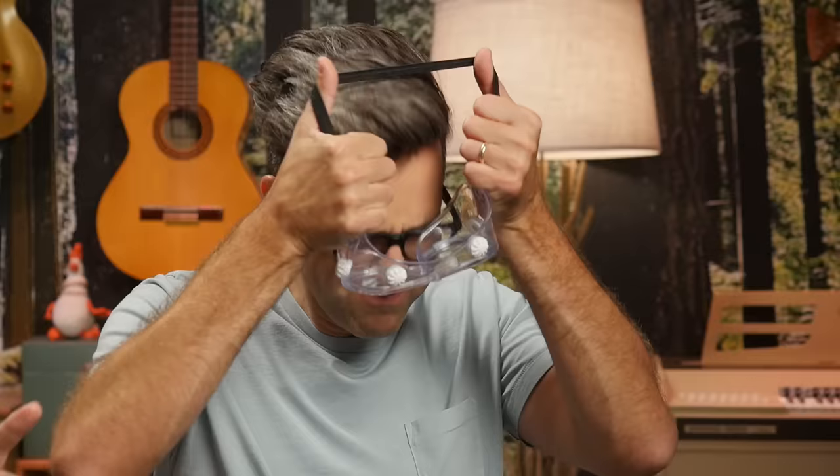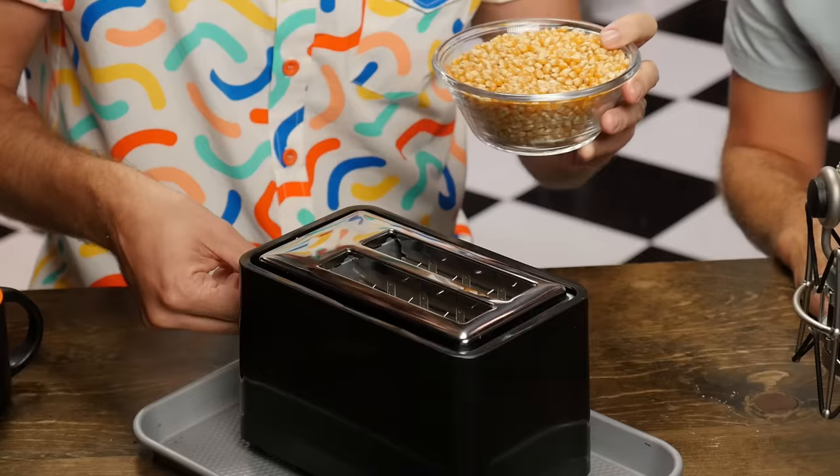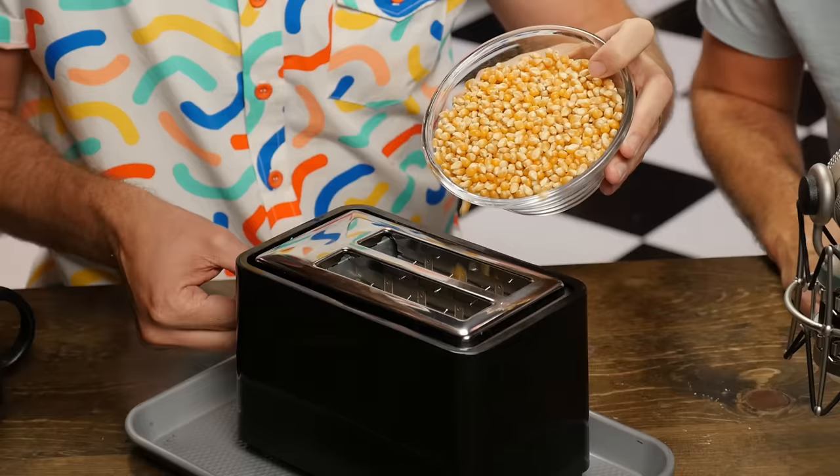Next up: popcorn. You probably know that you need a stovetop for Jiffy Pop, and there are approximately 8,000 kinds of microwave popcorn, some of which actually taste like popcorn, but can we pop popcorn in a toaster? If you put the kernels into the toaster and try to engage it, the clampers won't go all the way down and it won't turn on. So you actually want to turn the toaster on and then drop them in — just a good layering. You hear that? It's the sound of danger. Basically, you have one layer of kernels along the bottom.